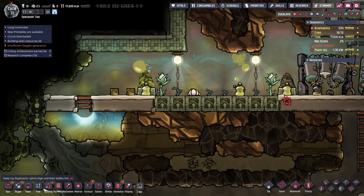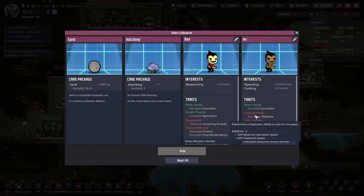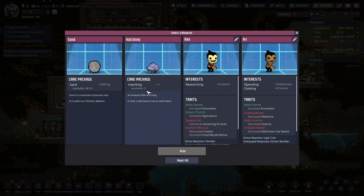Farm tiles — food, maybe. Let's see, we can choose the blueprints. We've got some more room. Hatchling sand, filtration medium — well we've got plenty of sand, I think, or we can certainly refine it.